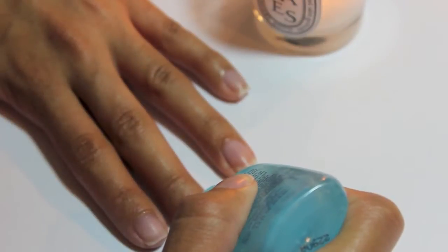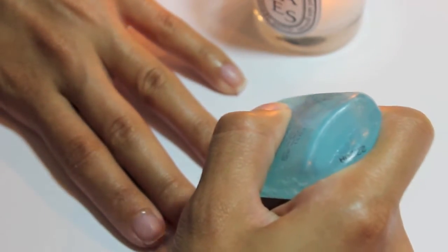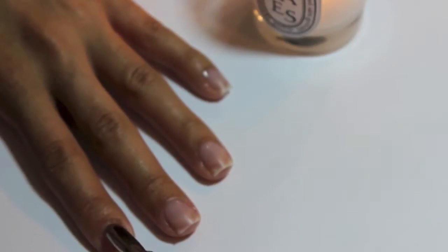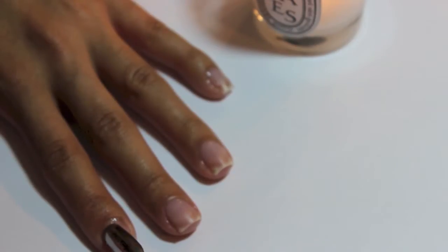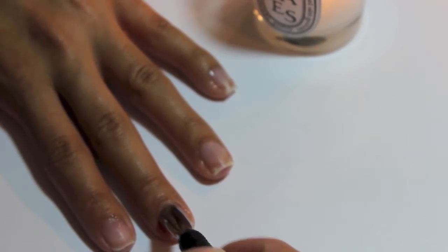I go in with Sally Hansen Instant Cuticle Remover, applying it around the cuticle area on each nail and letting it sit for about five minutes. Then I use the Satin Edge cuticle pusher — I got it off Amazon — and gently push the cuticles back. I'm not sure whether you're supposed to cut them or not, but if I see something I don't like I use my cuticle cutter, which I've had forever, to take off all the dead skin.